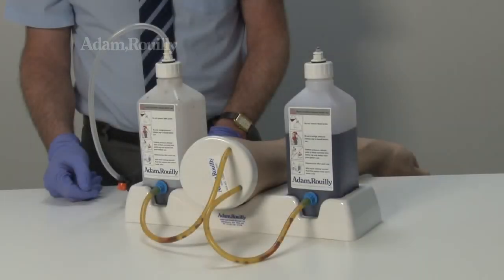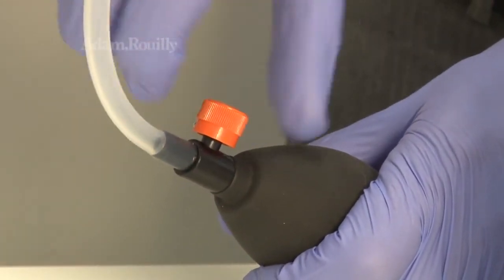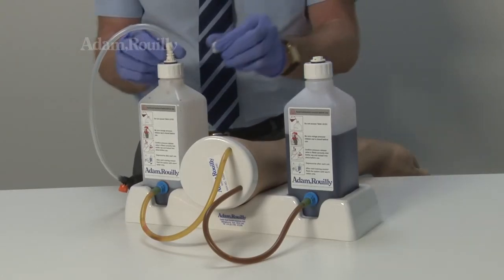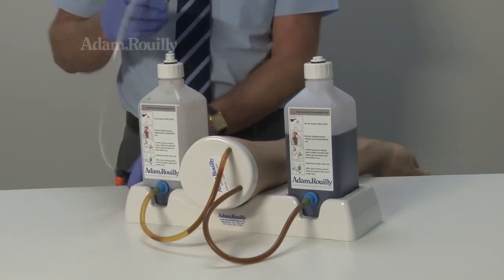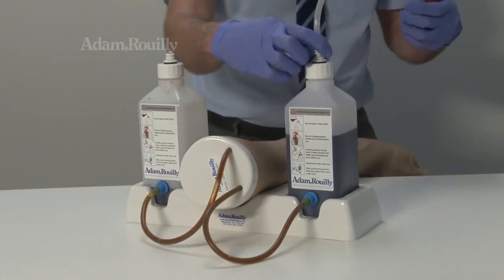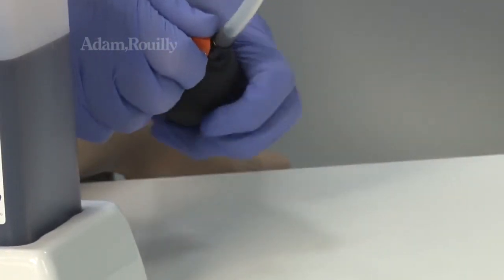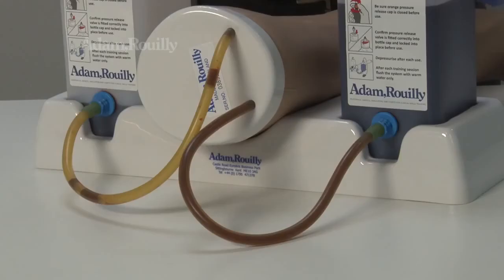When blood has emptied from the first bottle, the bulb can easily be swapped to the other bottle so use may continue relatively uninterrupted. Simply depressurise the system by opening the orange cap and swap the tube and bulb and pressure release valve onto the opposite bottle caps as shown. Close the orange pressure release cap and pump the bulb to start the flow of blood again and continue using the arm.